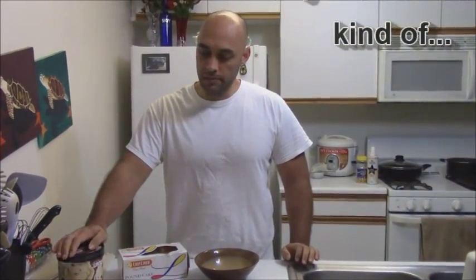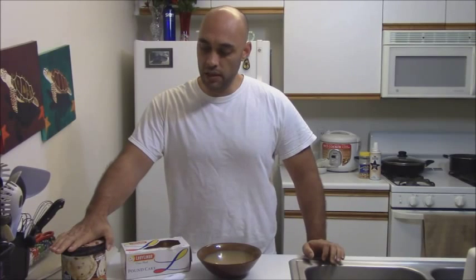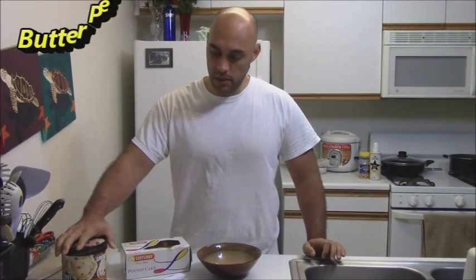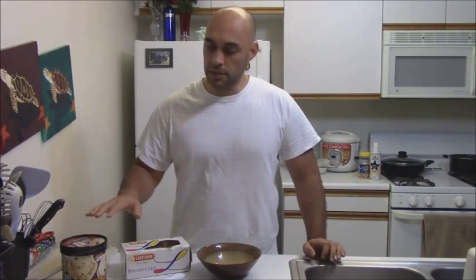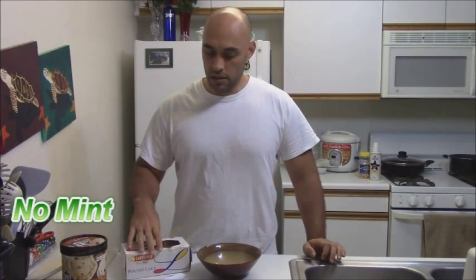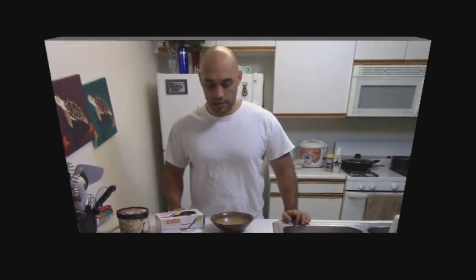We're going to go over this part a little bit. This ice volcano dessert works well with certain types of ice cream, so hopefully one of the flavors you like falls under the umbrella I'm about to give you. Butter pecan tends to come out really good. Oreo. There are certain types that come out good — you don't want to do things like mint, that kind of stuff. It'll kind of conflict with the pound cake itself. So anyway, ice volcano — let's get started.